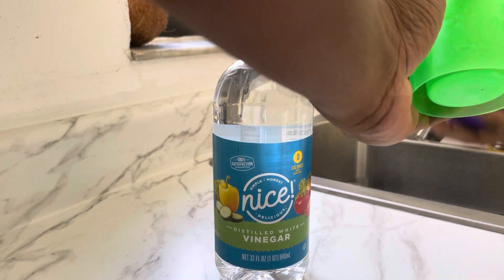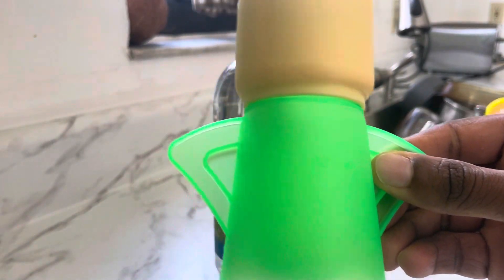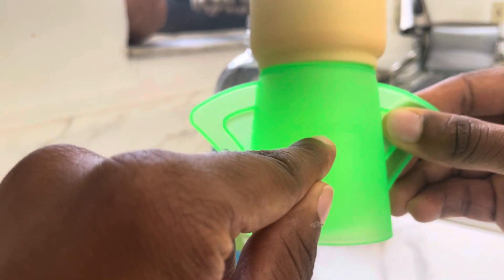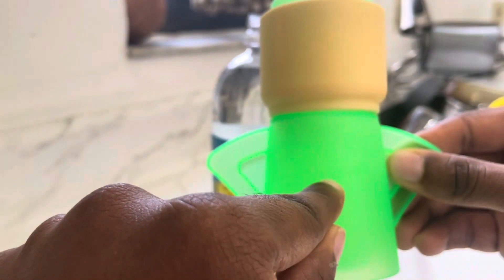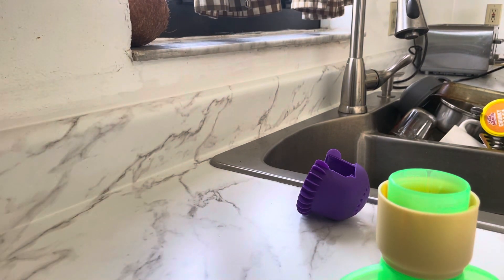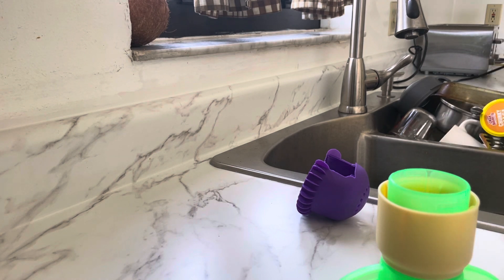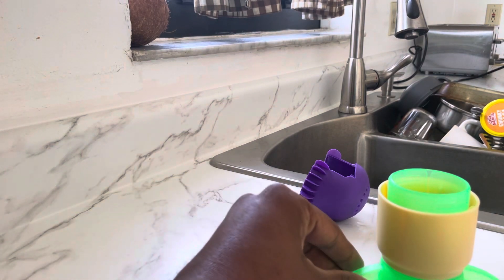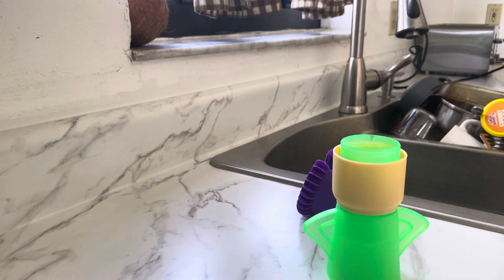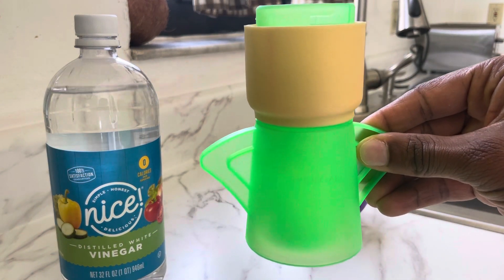On the back here you can see where it shows the vinegar fill line — it's kind of barely visible on the camera. Let me just point to it here — it says vinegar, that's the vinegar fill line. So let me go ahead and pour it in there. Okay, perfect, a little spilled out there.